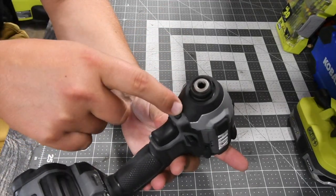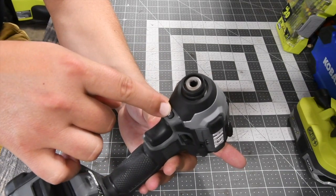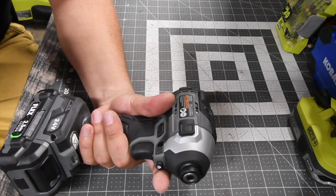The one thing I do not like is this eject button, because it psychs me out. I forget about it and I naturally go for the collet anyway. It is a very powerful tool.